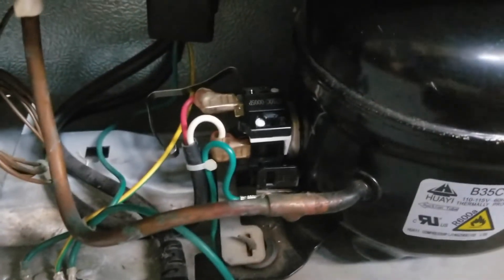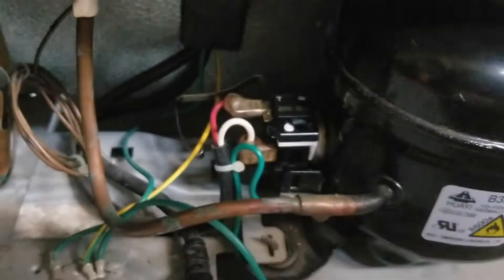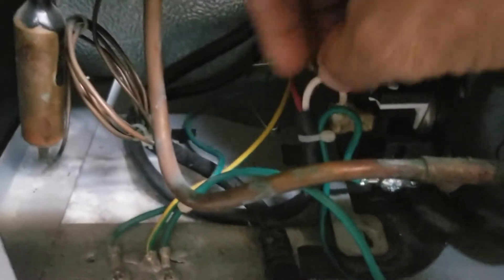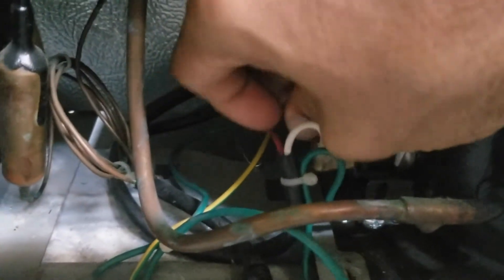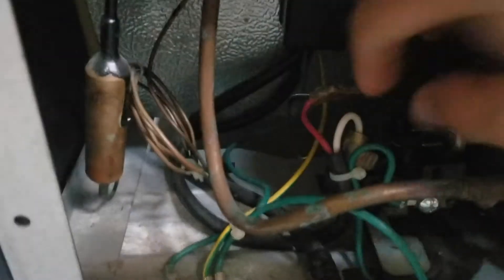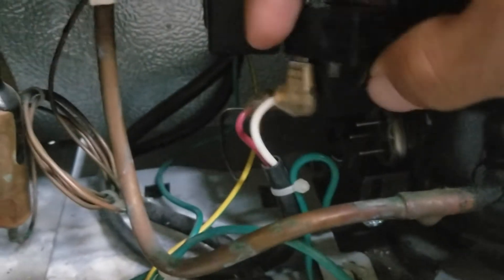After removing the plastic cover, you want to remove the white and red terminals — basically just pull them and unplug them. This one came out with one of the pieces. Here's one of the pieces, and now I'm going to unplug this one.